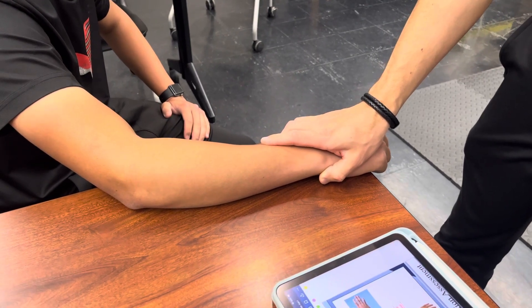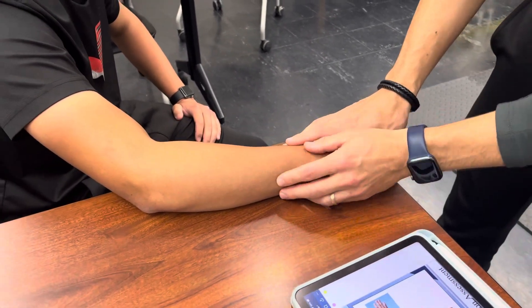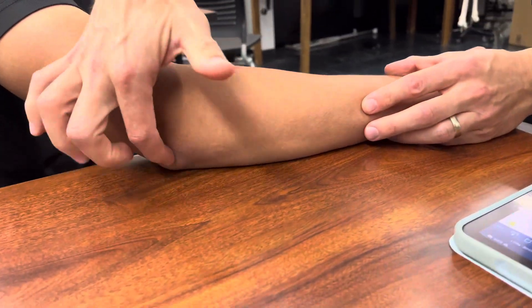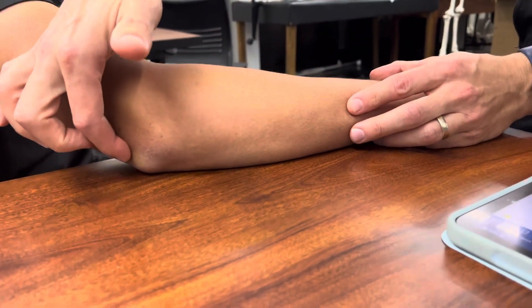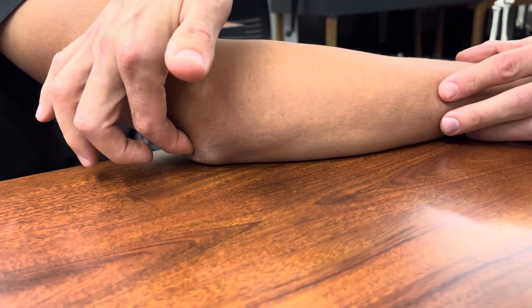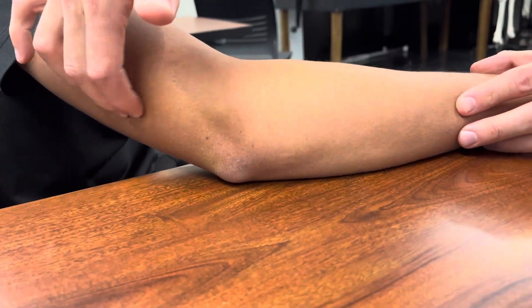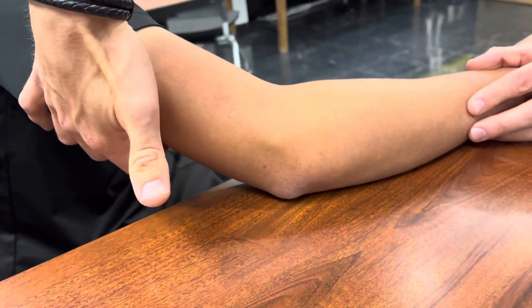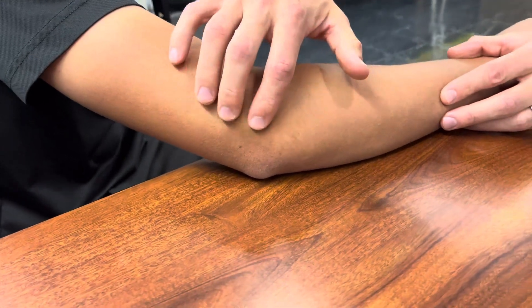Palpation of the elbow — posterior and anterior structures. We're going to start with the olecranon process, which is basically your elbow. Right here where my index finger is, slightly above it is the olecranon fossa, which is where the elbow inserts into the humerus. The triceps has a lateral head, long head, and medial head right here.